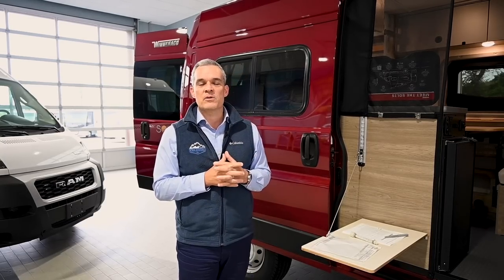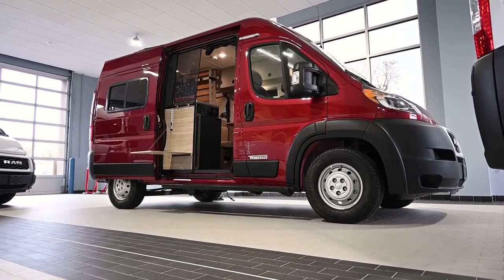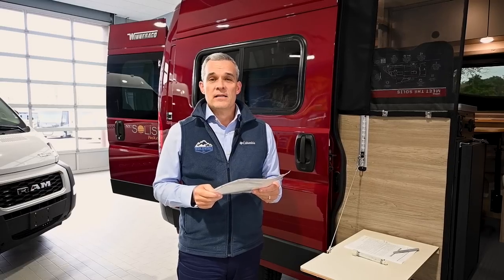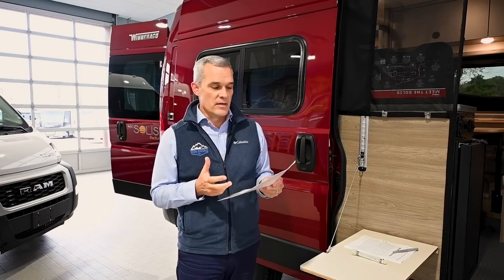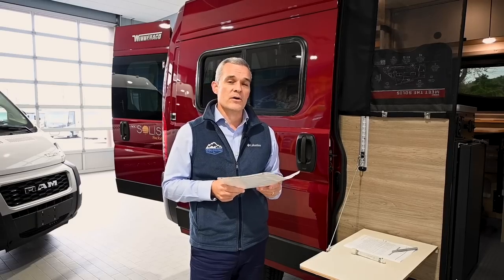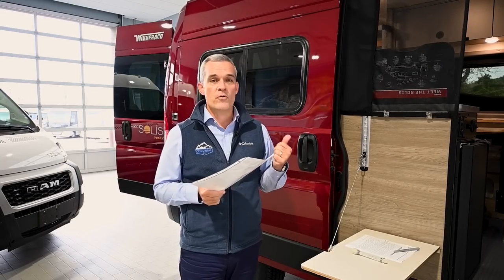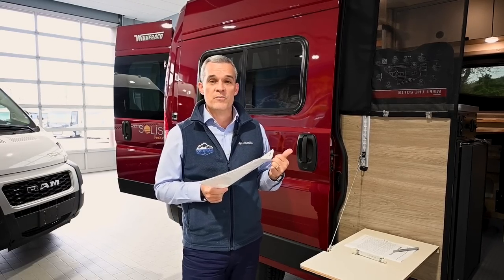Before we meet the Solus Pocket up close, we want to talk about some quick highlights of what makes it so attractive to so many buyers. The first highlight is affordability, where Winnebago has priced this coach under $100,000, where most RVs on the market are up into the high hundreds or even $200,000 MSRP. So affordability is key to reach a lot of people's budget.